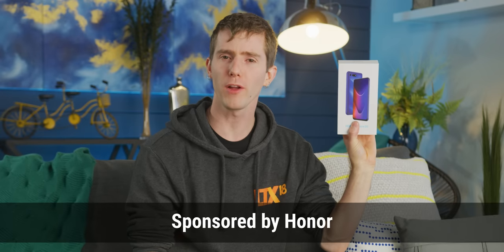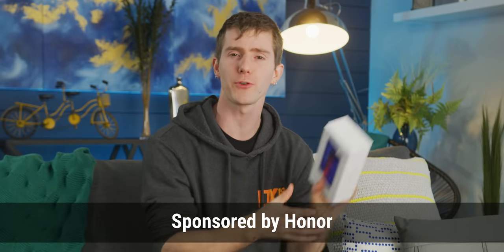Honor reached out to us to do a sponsored showcase of their new flagship for 2019, the Honor View 20. This is a really flashy phone both on the outside and on the inside, and with heat pipe cooling.